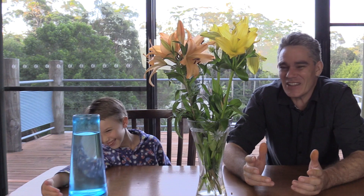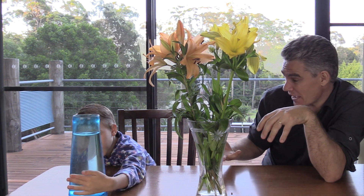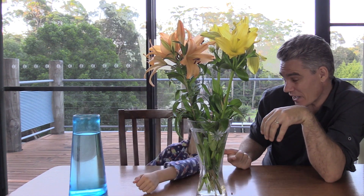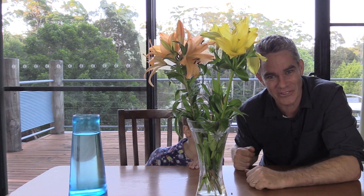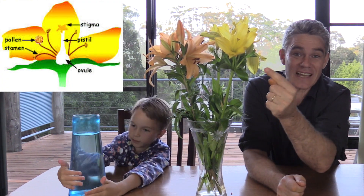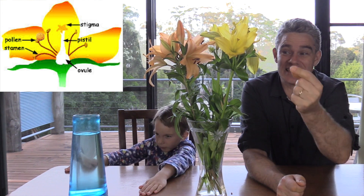Before you do a science research project, you've got to do a bit of research. Flowers are the reproducing part of a plant — they have boy parts and girl parts. The boy parts are the pollen on the stamen. To make the flower grow seeds, the pollen has to get to the stigma, which is the girl part of the plant.